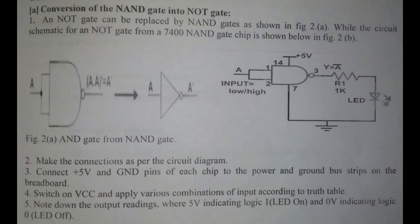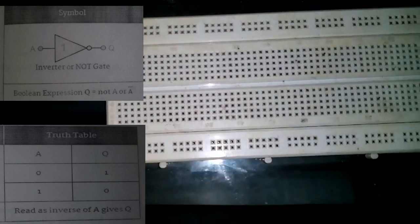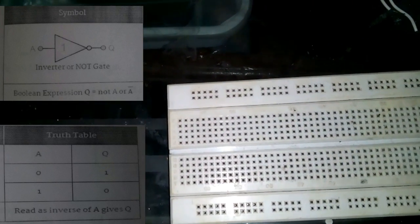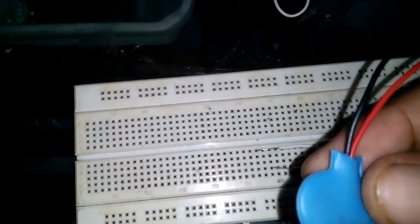Here are the components: one is a basic IC 7420, which is basically a NAND IC; one 1kΩ resistance; an LED; some connecting wires; a battery cap. Let's do it.